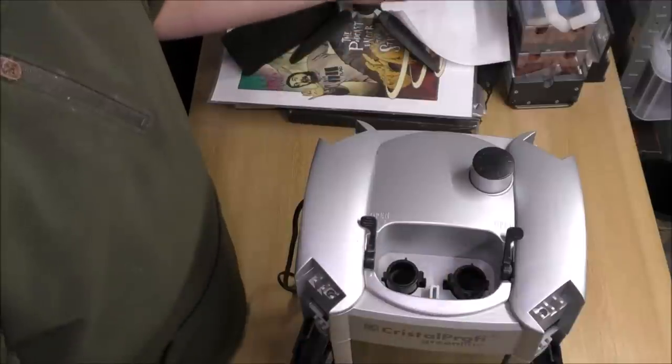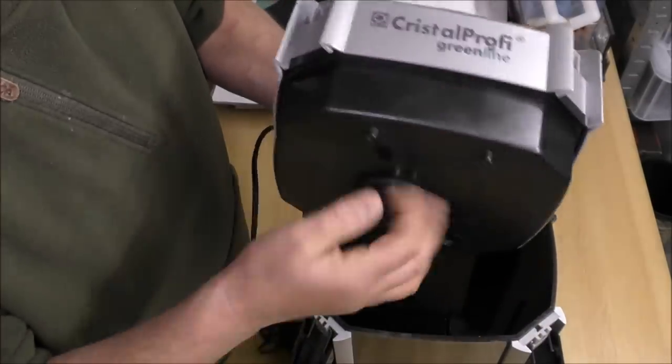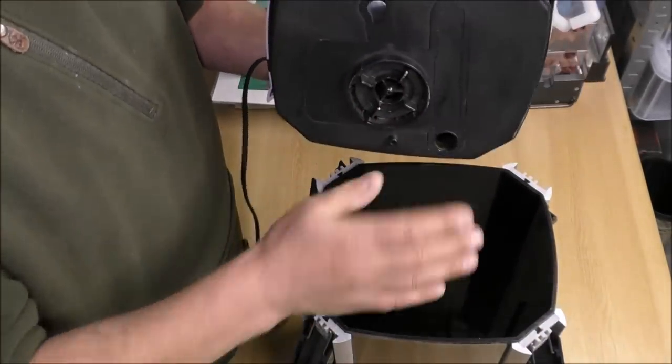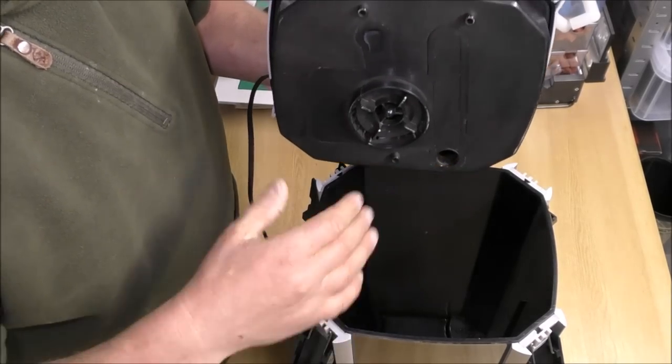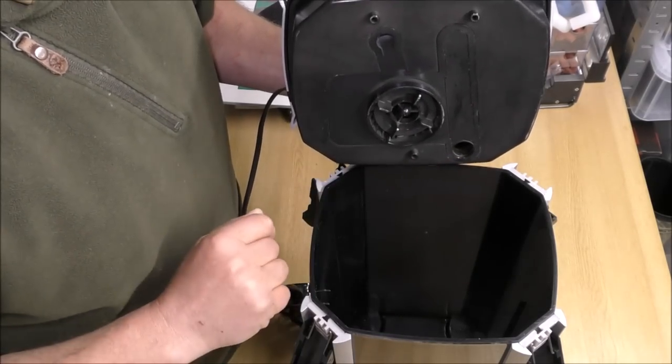Obviously you've got your in and out on the top here, same as a normal filter. The pump sits in the head. It draws water out from the top of the filter, so therefore the filter is a bottom-up filter. But there is a pre-filter tray in the top which I'll show you now.